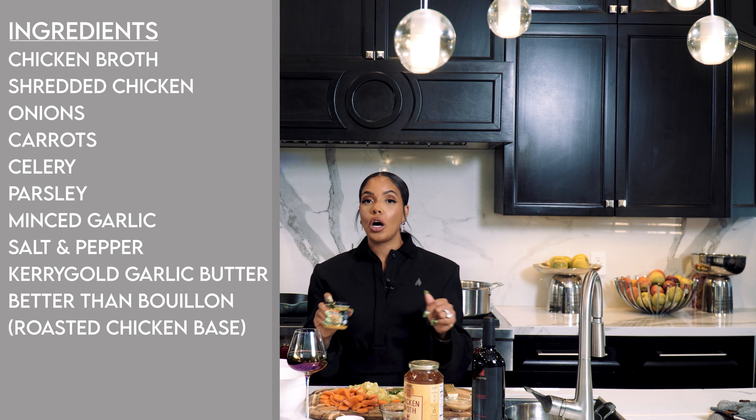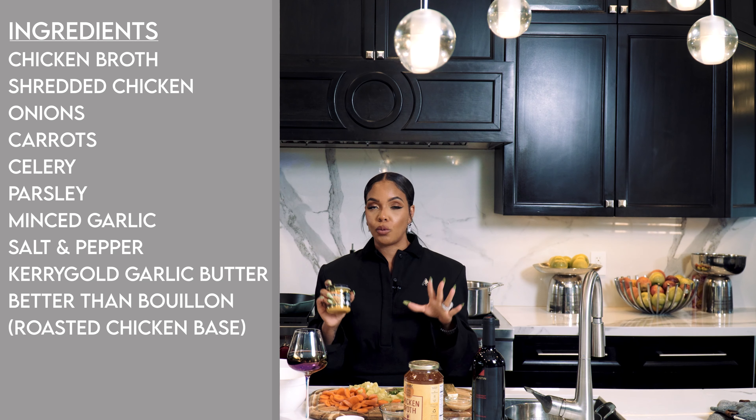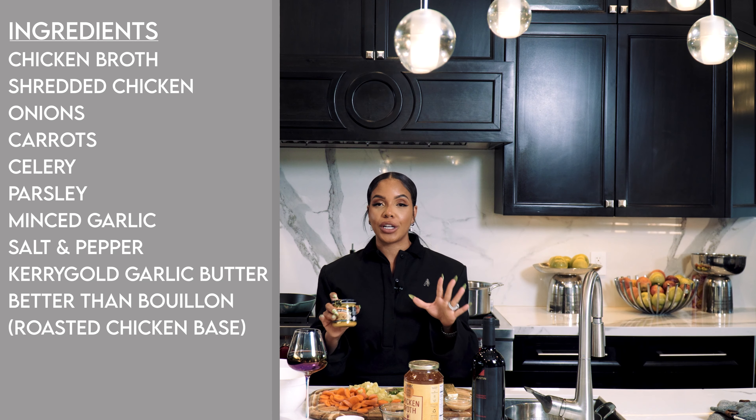Hey guys, welcome back to Makings of Chanel Dijon, and today we are making chicken noodle soup. Y'all have been hounding me about this recipe, so make sure you re-record it and save it to your YouTube because y'all are only gonna get this once.